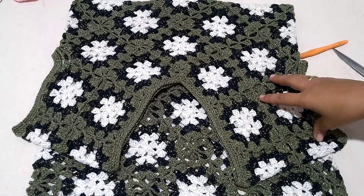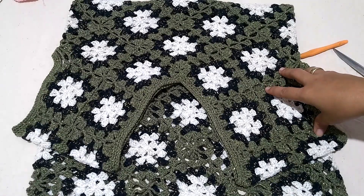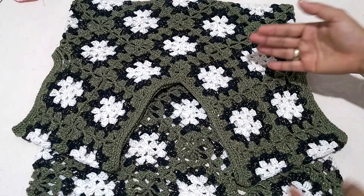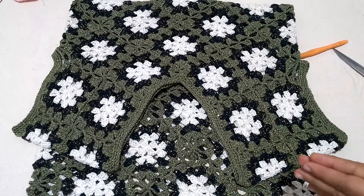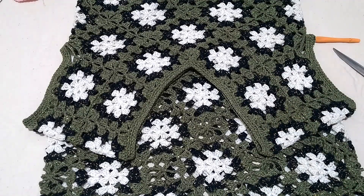If this is your first time here and you haven't seen the first part of the class — the blouse part — there's a link in the video description. This is the second part: just sleeves and finishing of the top. In the next class, we'll work on the skirt which is still in progress — I haven't finished the skirt yet.